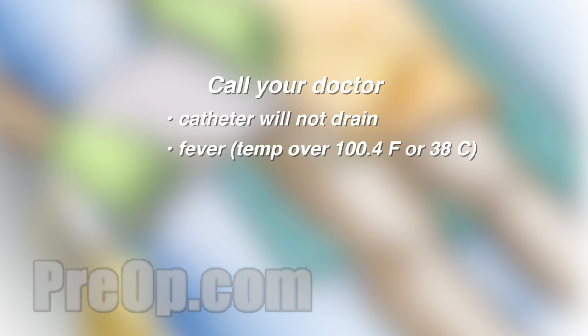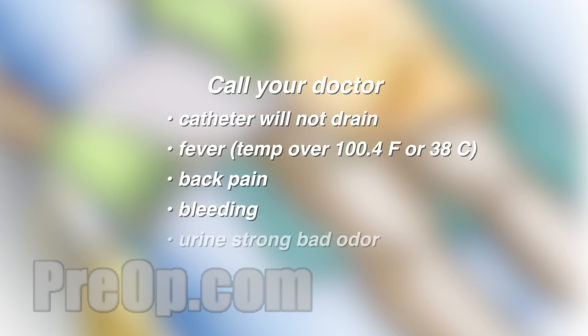Call your doctor if your catheter will not drain, if you have a fever, chills or back pain, for bleeding, if your urine has a strong bad odor, and if you have pain at the catheter site where it goes into your body.